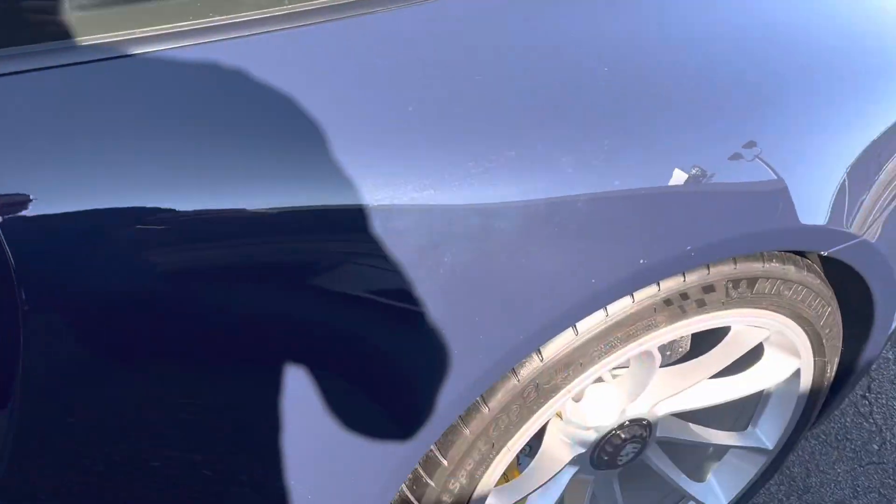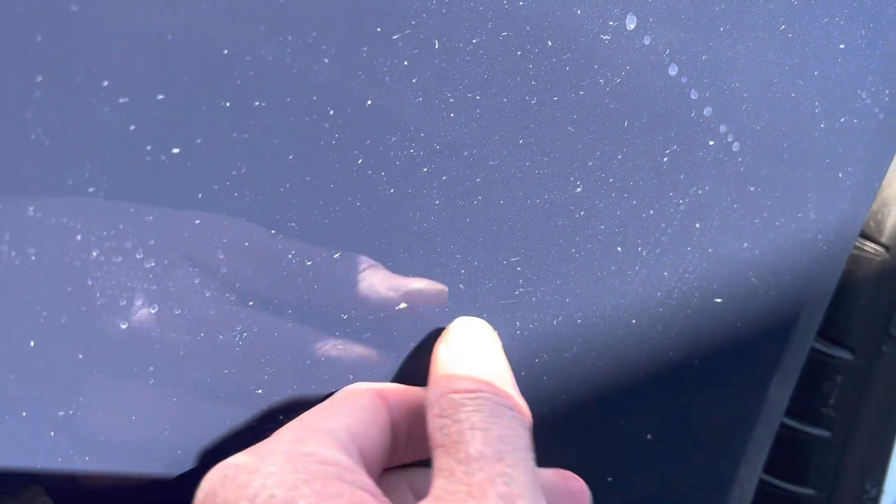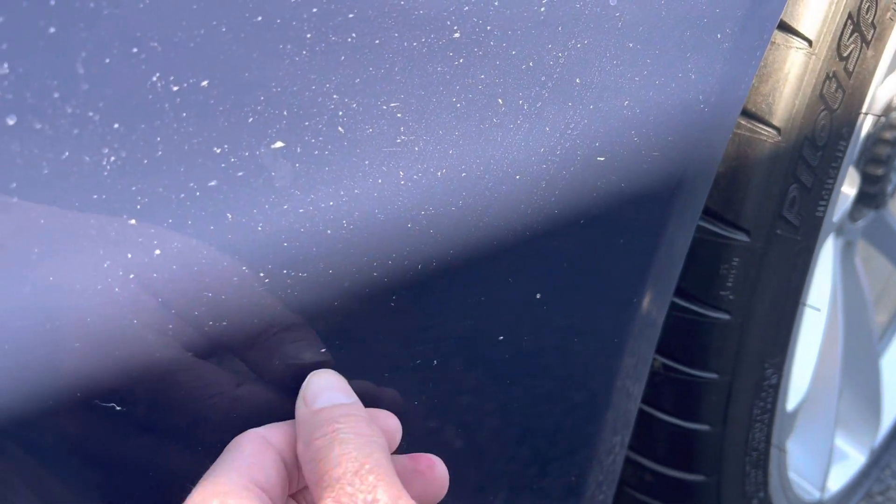In my inspections, the only real flaws on the car I can find are these little tiny — this is all dust and some water marks right here just from sitting outside. But this right here is a little chip in the clear bra. There's a little one right here, here, here, here. That's really it. There's a full car clear bra.